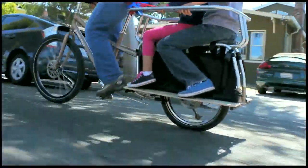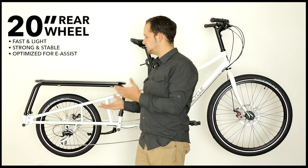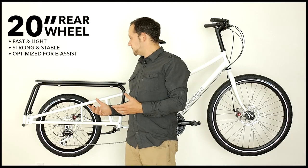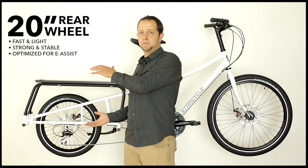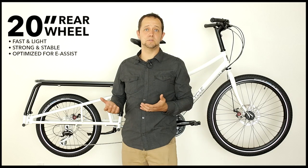What did we do to help you do that more successfully? We built it around a 20-inch wheel. A 20-inch rear wheel enables you to get the load low, so you're able to lower the center of gravity of your bike. Accelerating a 20-inch wheel is easy because it's light — lighter than a comparably specced 26-inch wheel, which is the common standard that most cargo bikes are built around today.